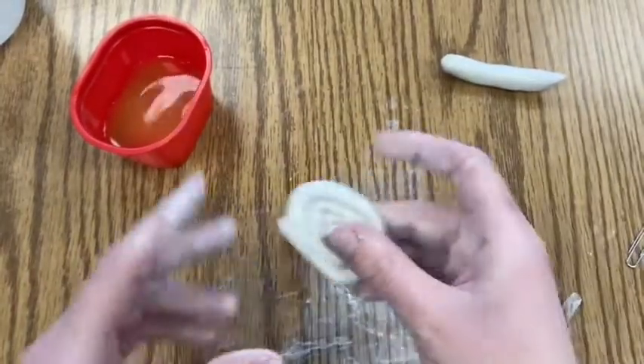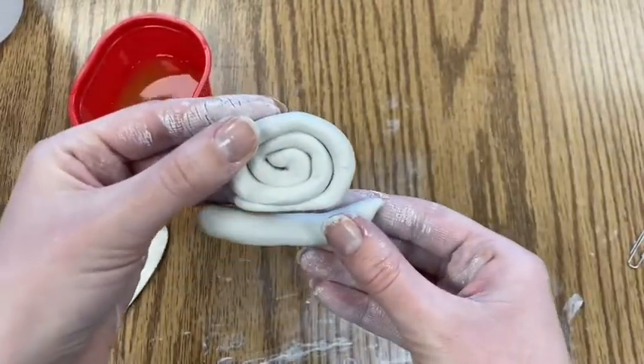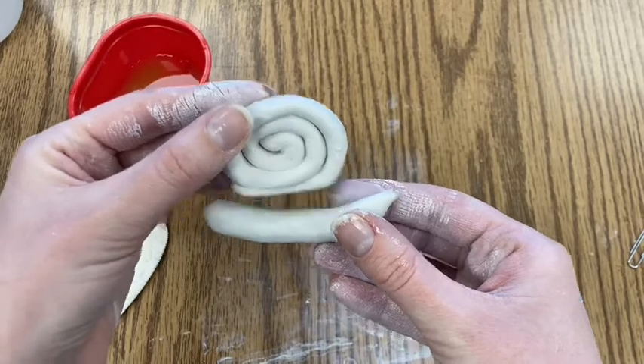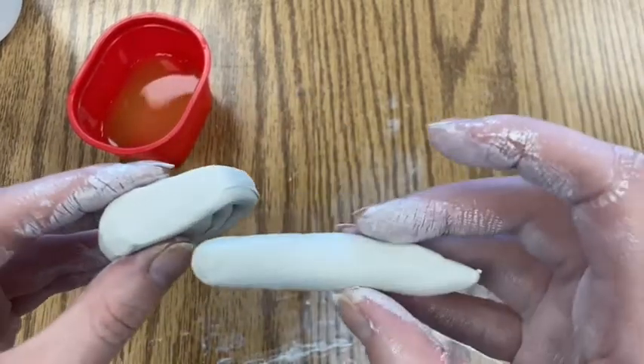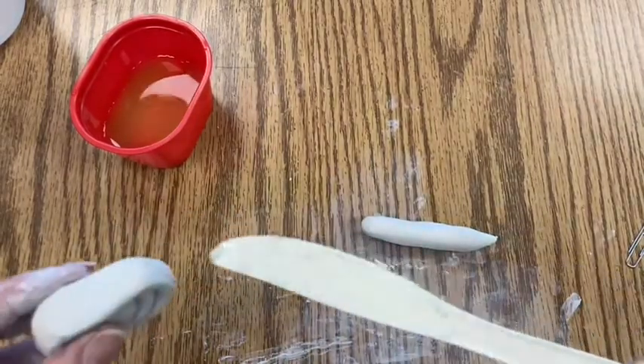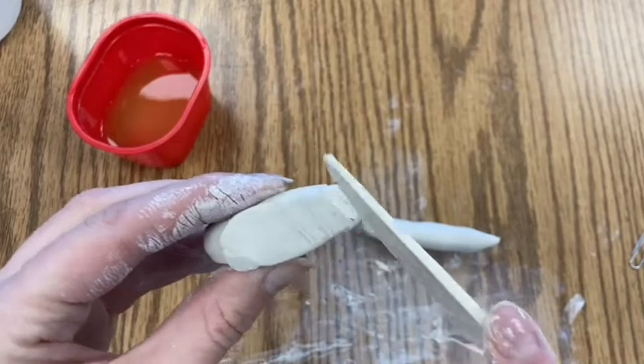Tap the shell on the table to flatten the bottom. You want it to be flat so you can attach it to the snail's body — if it were round it wouldn't have enough surface area to properly attach. Then pick up your plastic knife and use a technique called scoring.